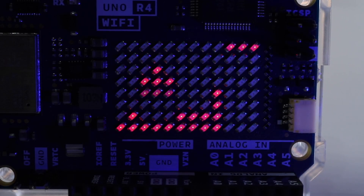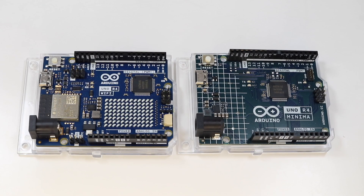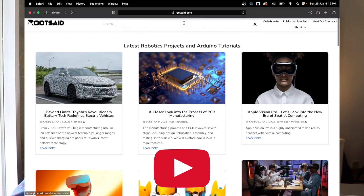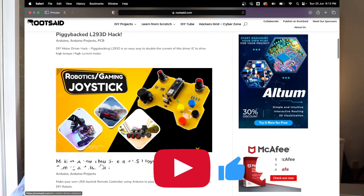From the next video, we will be starting the tutorials. I'll be showing you how to set up the board, how to connect it to Arduino IoT Cloud, and then we will start the projects. Also, we have a lot of free and useful resources on our website — you don't need to sign up, provide an email ID, or anything. You can just go to the website, download whatever you want, and that's it.